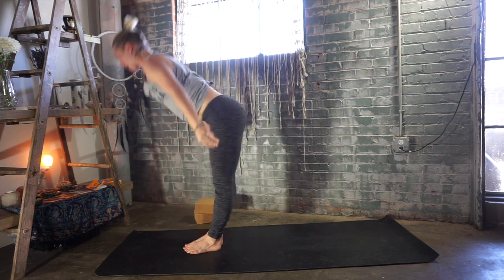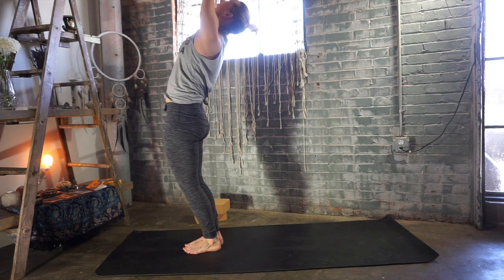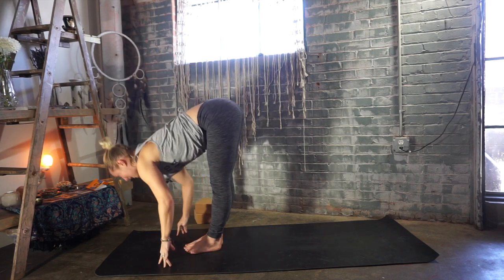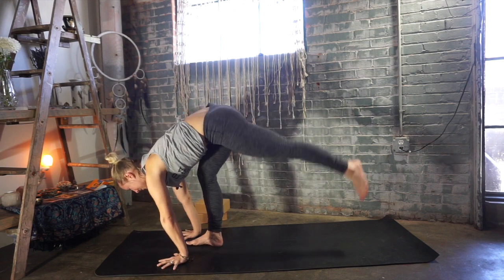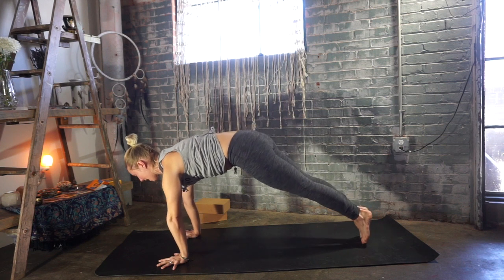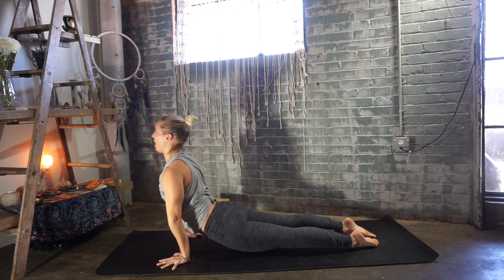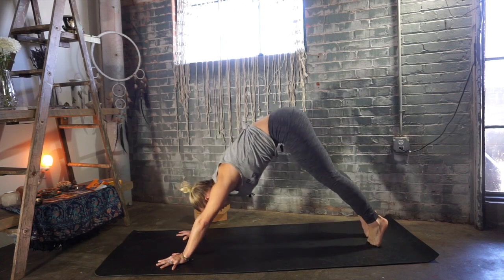Rise up, big inhale — Urdhva Hastasana. Get as tall as you can. Exhale, fold forward — Uttanasana. Inhale, flat back and lengthen. Exhale, step your left leg all the way back. Plank pose, step your right leg back to meet your left. Exhale, chaturanga — 90 degree angle in your arms, or come down to the belly. Inhale, upward facing dog or cobra. Exhale, downward facing dog.